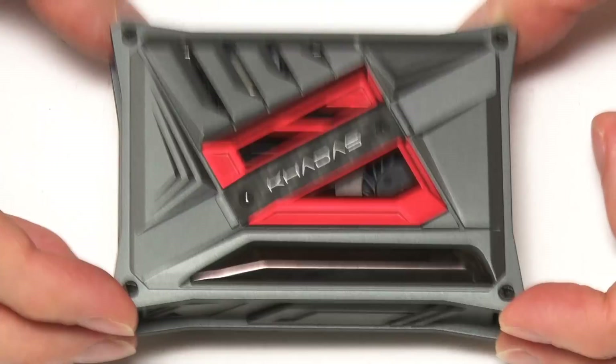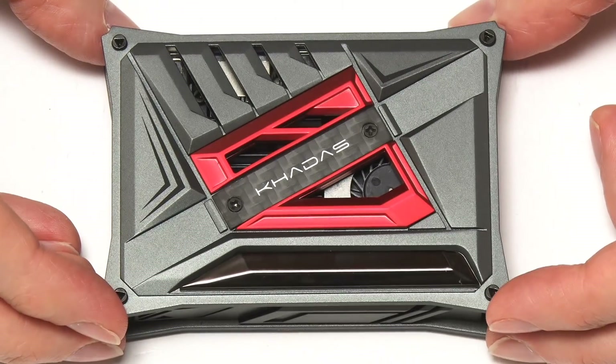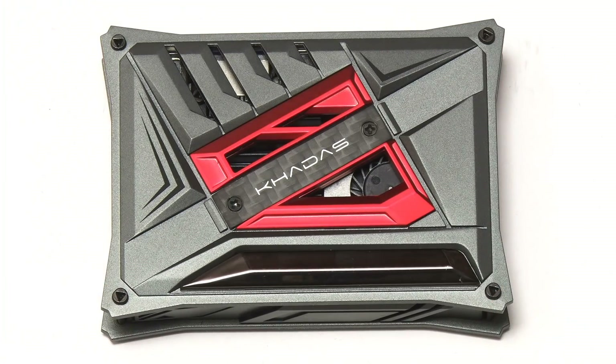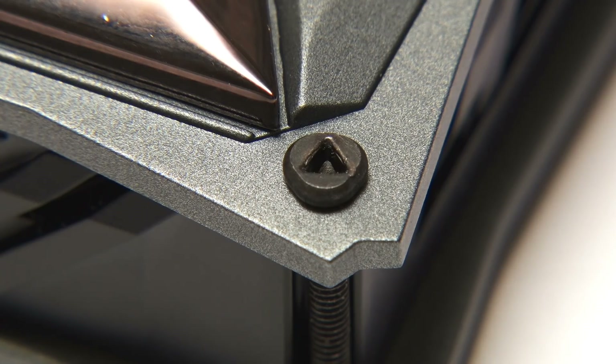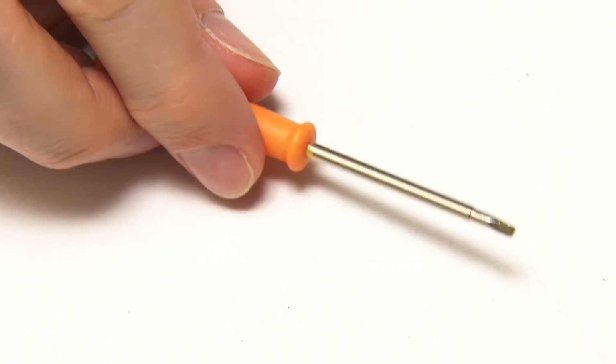Of course you want to see inside, so let's now have a look inside. To do that we need a special screwdriver, because we've got triangle-headed screws on this board. Fortunately I've been supplied with a triangle-headed screwdriver, which you'd get with this case if you actually purchased it as an accessory.